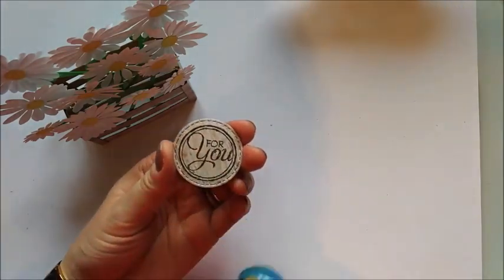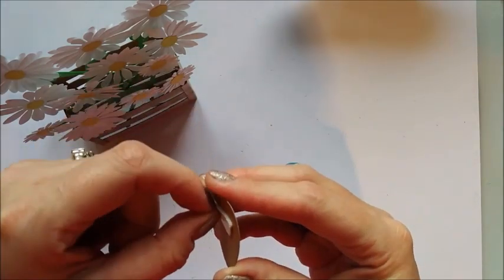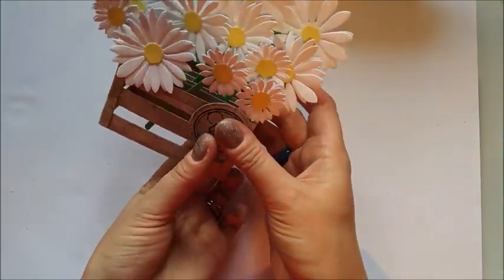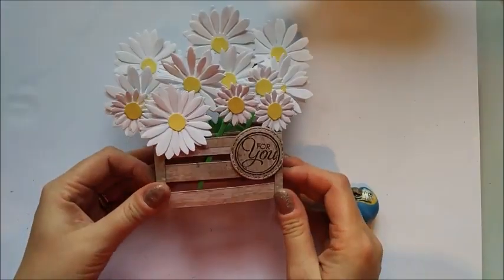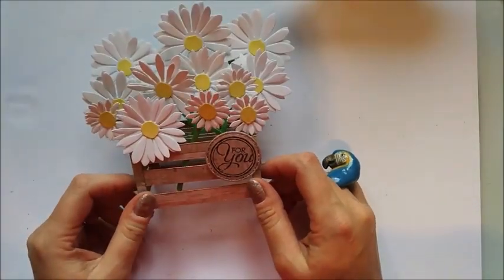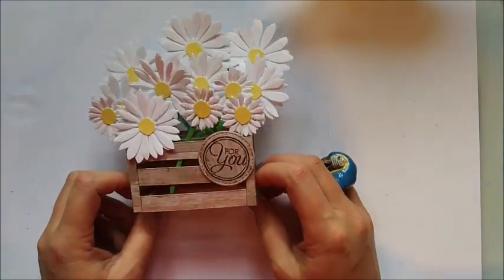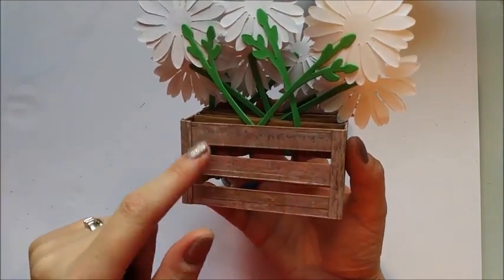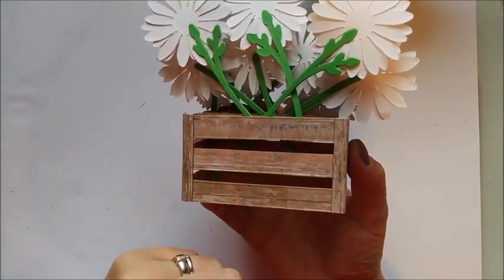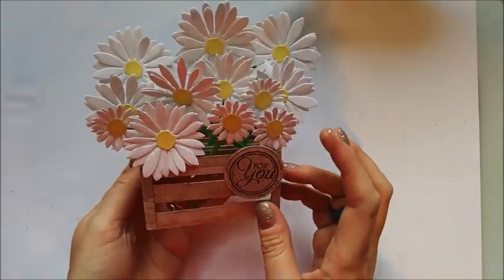Here's my little sentiment, die-cut already with my stitched framelits. I'm putting a little foam sticky on the back and attaching it so it sits on the top panel, just off to the side. And there you have it — I love it, it's just so cute! These are the things I really enjoy — nice paper craft pieces. This looks lovely as a decorative piece. It's the style of a pop-up card but it's not a card. If you wanted it as a card, you could add a little sign on the crate saying to and from. The back looks really nice and neat as well.